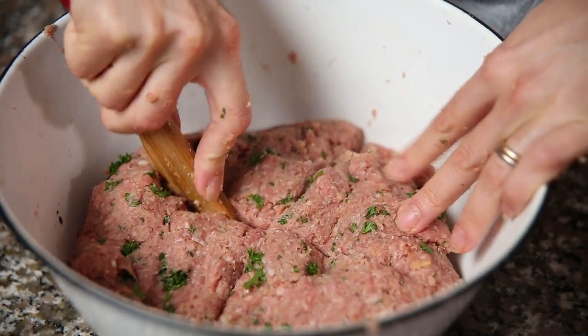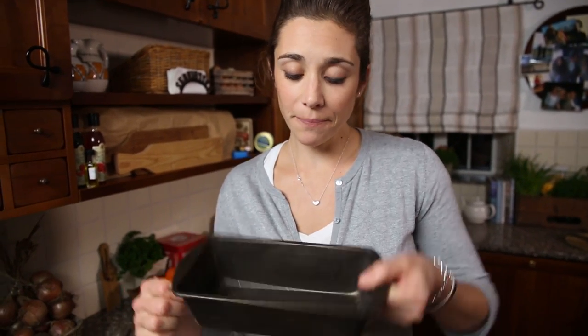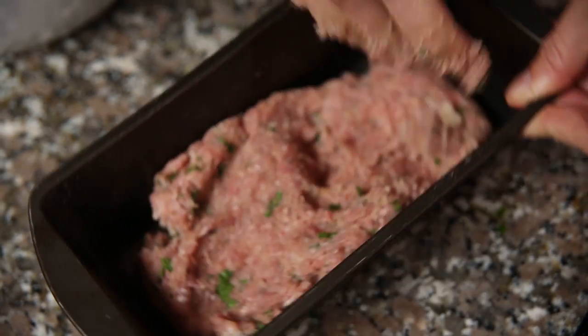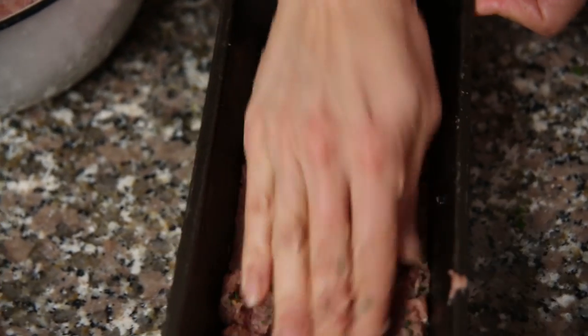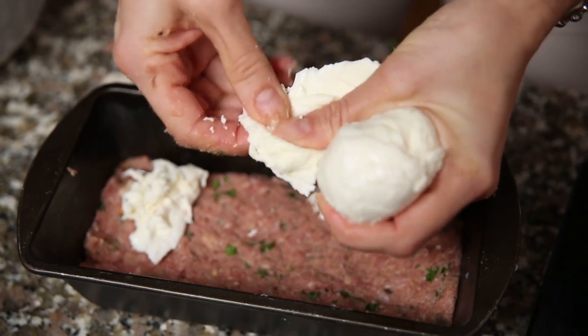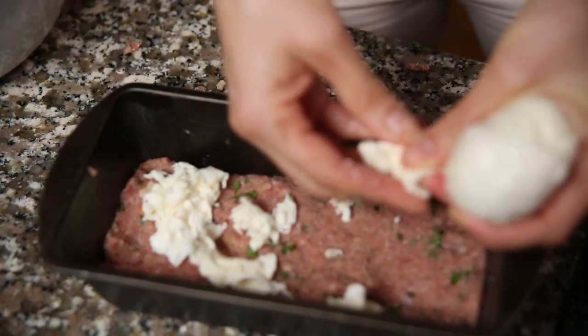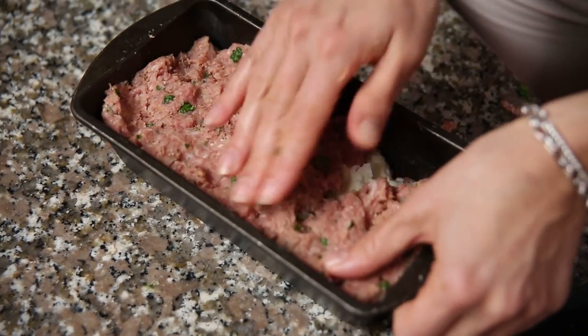Now you want to split your meat mixture into two loaf tins. Get yourself a nice loaf tin and you're going to stuff this right at the bottom of one of your loaf tins. Spread it out and try and get it as flat as you can. Grab your mozzarella and then you're going to layer that fresh mozzarella in the middle.